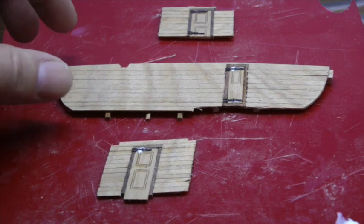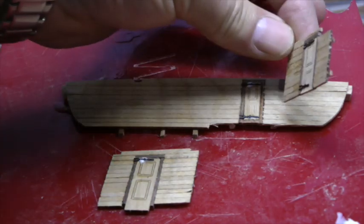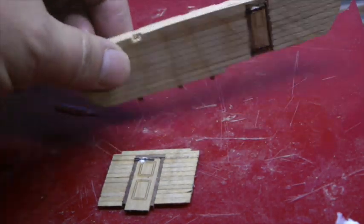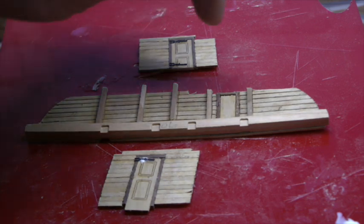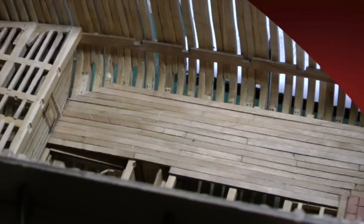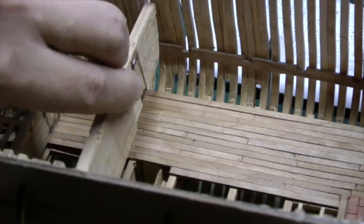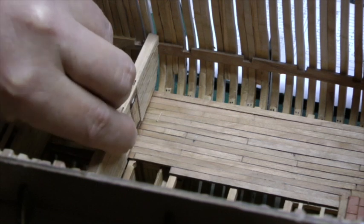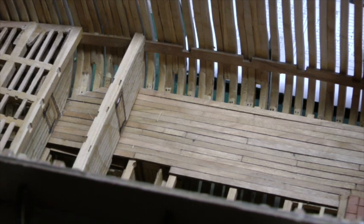For this final bulkhead section, it's the main bulkhead itself and two side bulkheads which sit in here. This has been joined to the crossbeam as it makes it really easy to put in, and these two then slot in either side. So once you adjust it for the flooring along here, you quite simply sit it in place — and that's your last major bulkhead and these side walls.